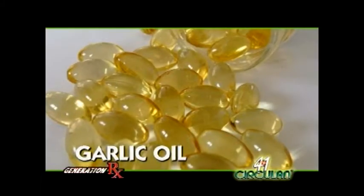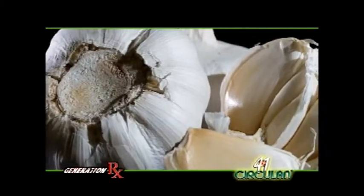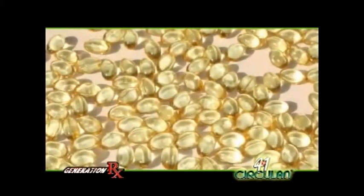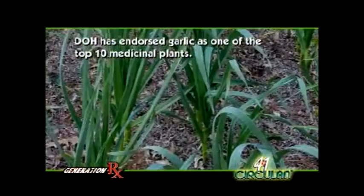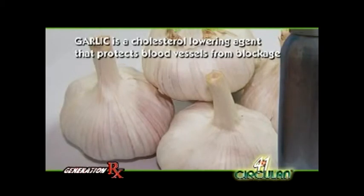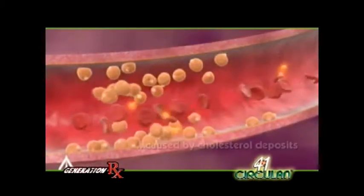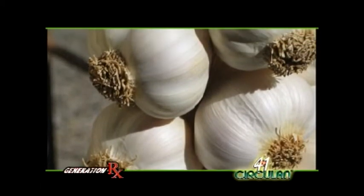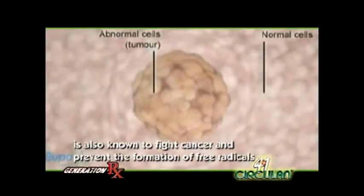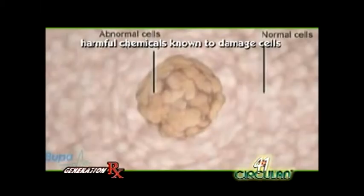Garlic oil helps bring down blood pressure and cholesterol levels. Maraming health benefits ang garlic. The Philippine Department of Health has endorsed garlic as one of the top 10 medicinal plants. Garlic is a cholesterol-lowering agent that protects blood vessels from blockage caused by cholesterol deposits. Garlic is also known to fight cancer and prevent the formation of free radicals — harmful chemicals known to damage cells.